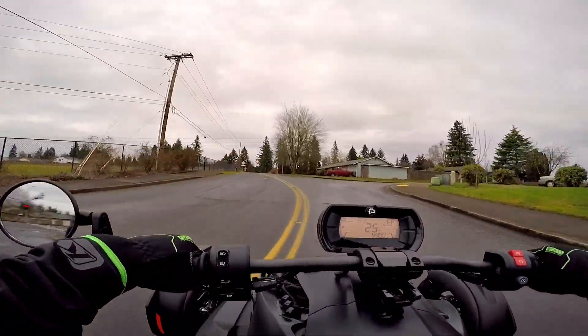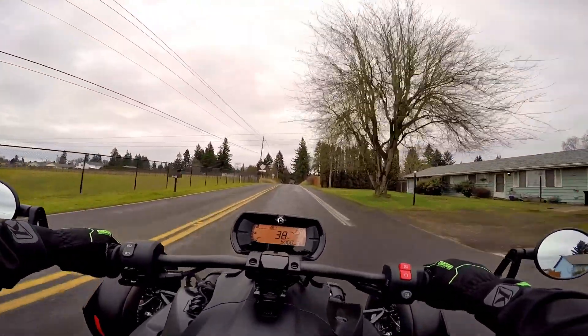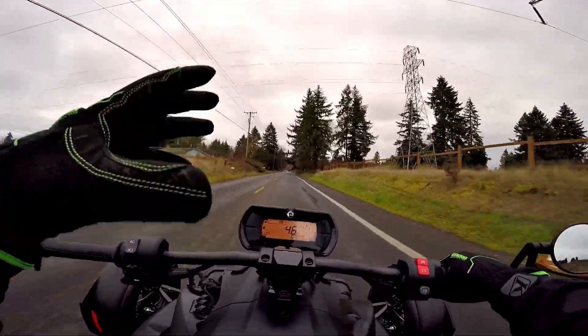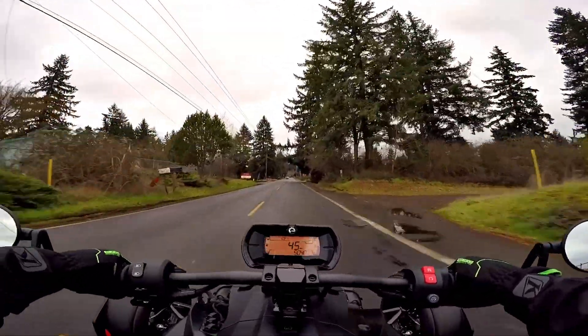Let's see if we can get it to drift a little bit. Nope — the nanny kicks in. She was tail-wagging a little bit but I could feel the whoa-whoa-whoa — I could feel the nanny.